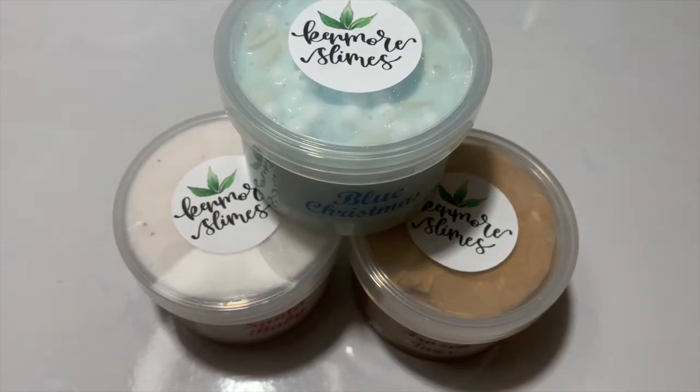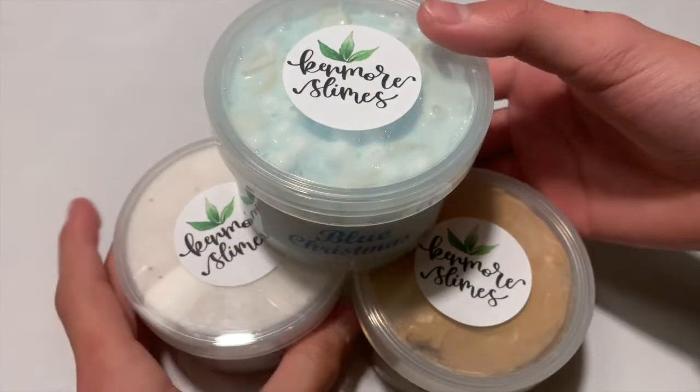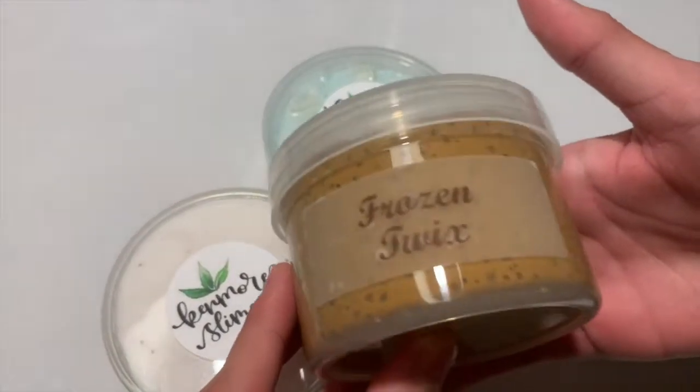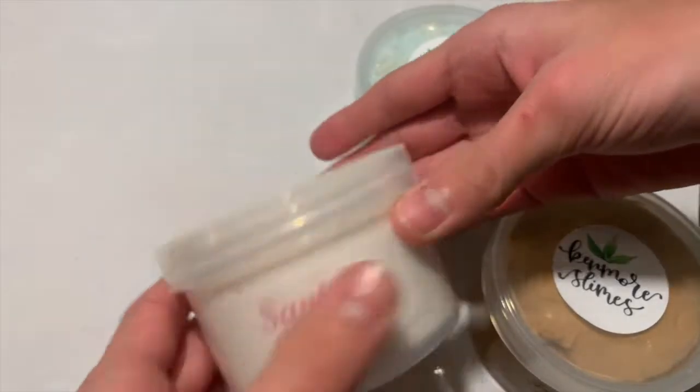Hi guys, it's me DSP Slimes and today I'll be reviewing 10 more slimes. So I bought three slimes from her at SculptureCon and they were each eight dollars for an eight ounce, which is super cheap. So I got Frozen Twix, I got Blue Christmas, and then lastly I got Santa Baby.